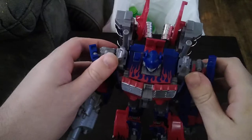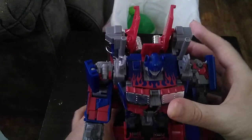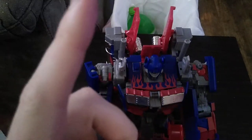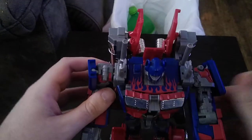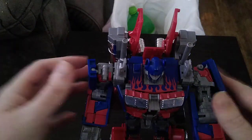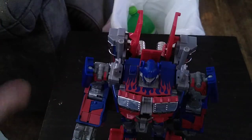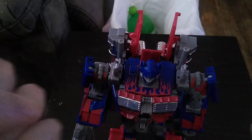If you're looking for a good-looking Michael Bay Prime to put on the shelf, this guy would be worth it for about 20 bucks. And that's all there is to say for this review. If you like this video, make sure to like, make sure to comment, and don't forget to subscribe — because I loved redoing this video for you, my fans. Michael Bay Optimus will always be my favorite Prime from the Movieverse — the original.